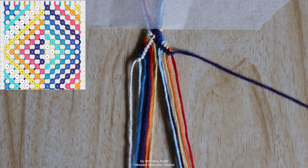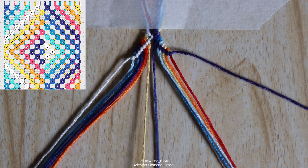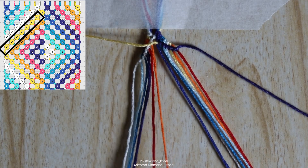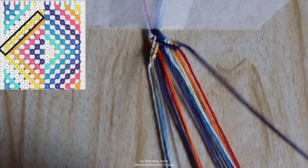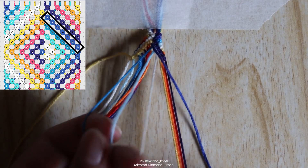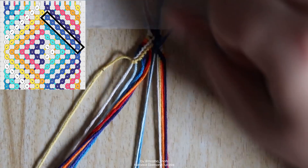We're now going to repeat that exact same motion with the next two strings in the center — the yellow strand and the slightly lighter blue strand. We first do a forward-backward knot with the yellow strand onto the blue one. Then with that same yellow strand we do backward knots onto all of the strings in the left bundle one by one until we reach the end. Same thing on the other side — the blue string goes to the right in forward knots on each string individually until the end. Essentially what we're doing here is a reverse chevron, but starting with a forward-backward knot in the center.